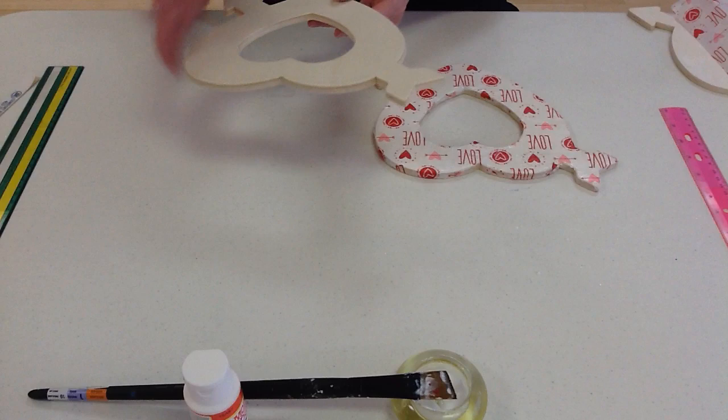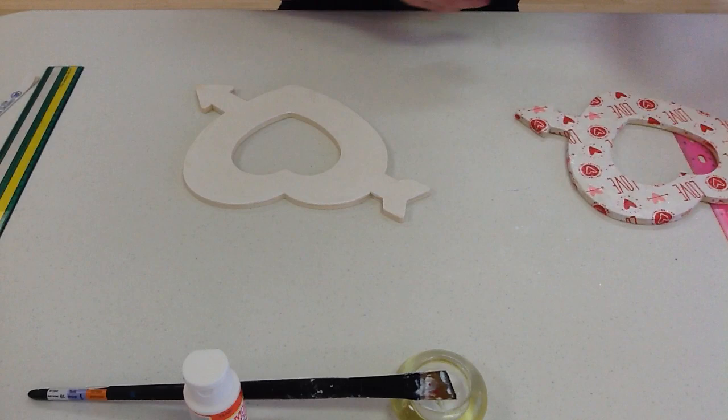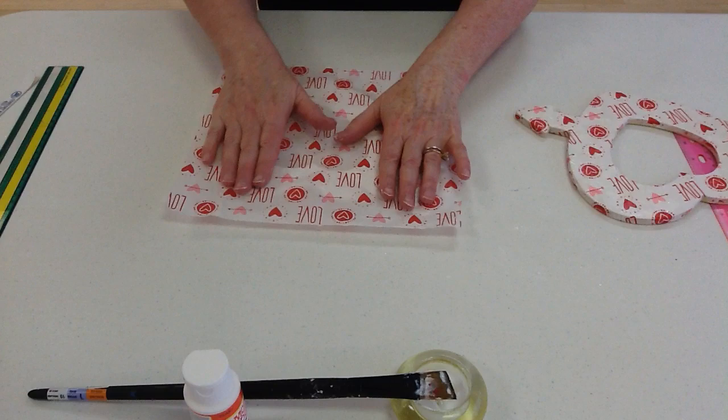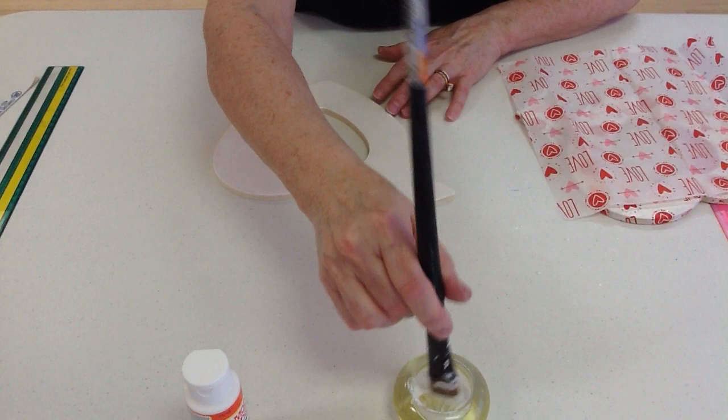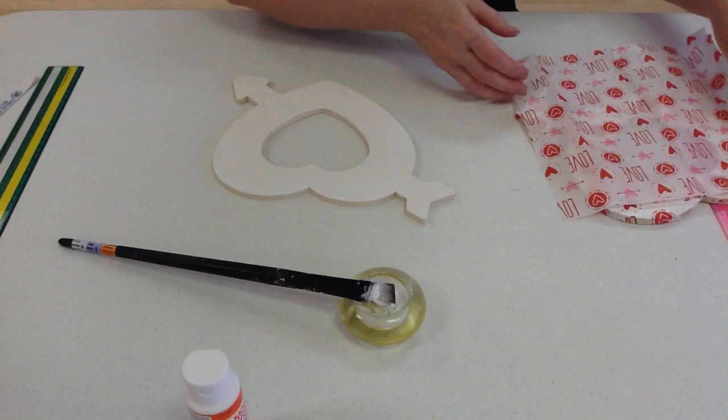Let me share with you how I created this. I painted white on one side. And next, I decoupaged this lovely tissue paper on the surface, and I put it at the bottom to anchor the tissue paper.